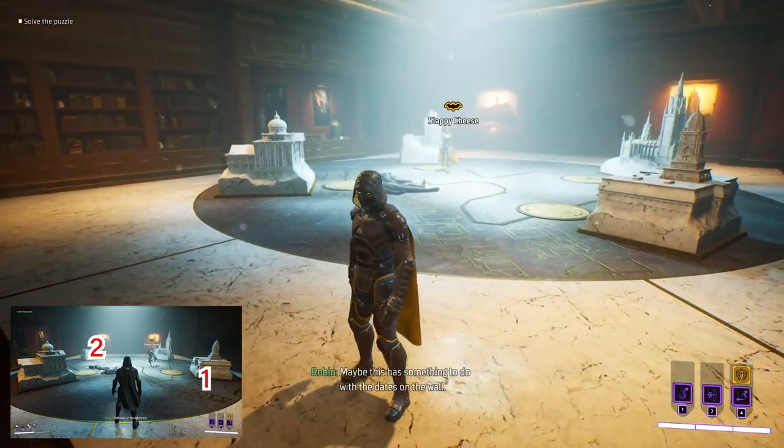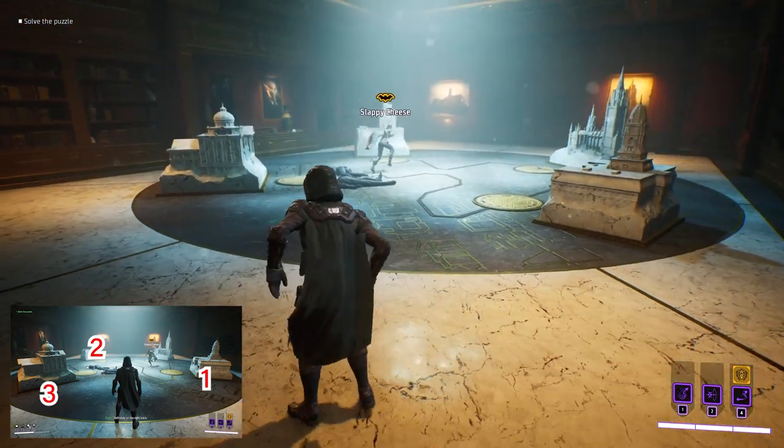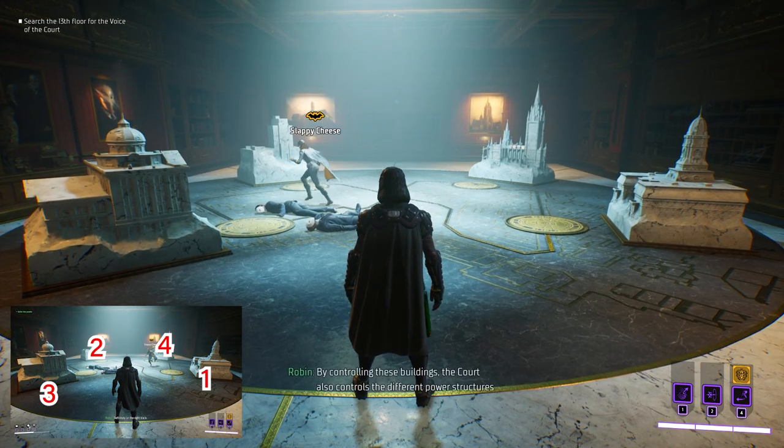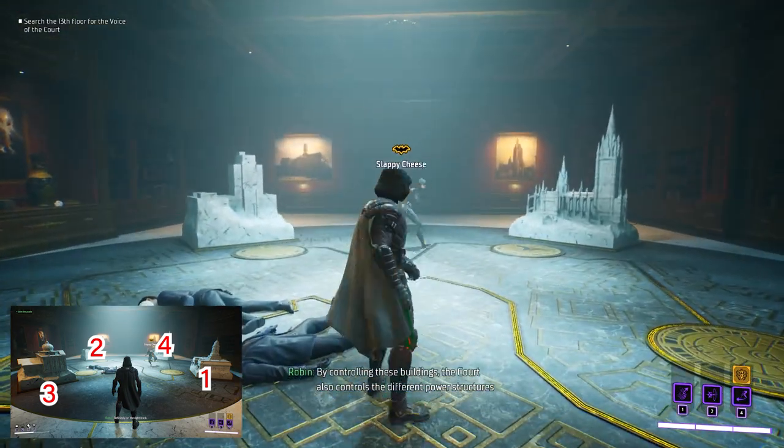The next one is going to be looking like a bank over here, and this one is directly on the left. And the final one is the opposite one towards the back right of the room, and that will open up the secret door.